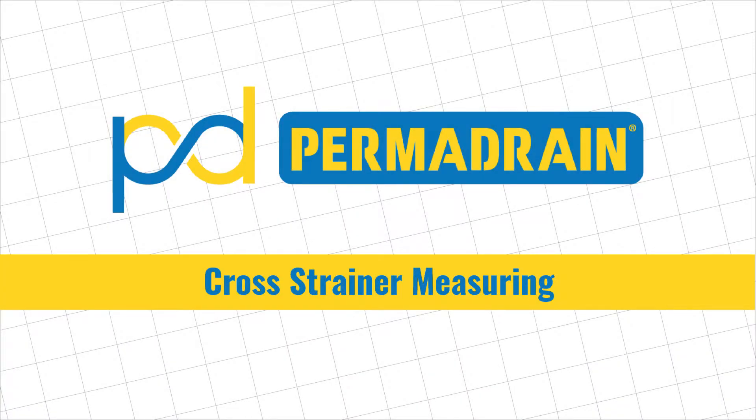Hi, I'm Patrick with PermaDrain and today we're going to discuss how to measure the various drains and fixtures in your kitchen to determine what PermaDrain products are best to protect them.